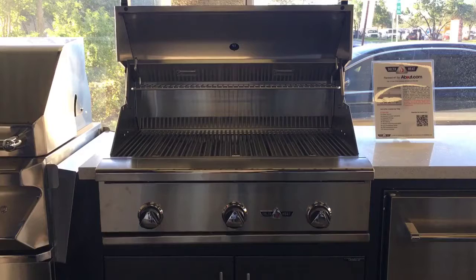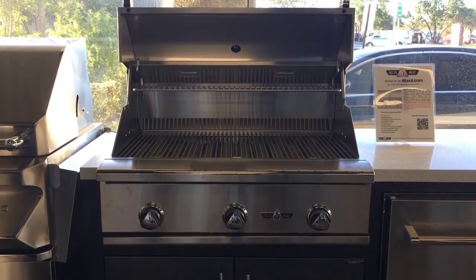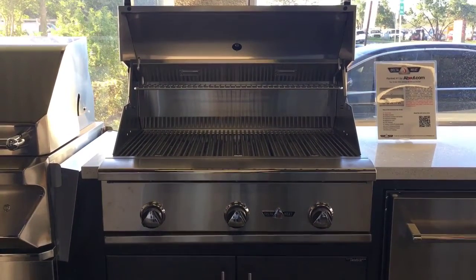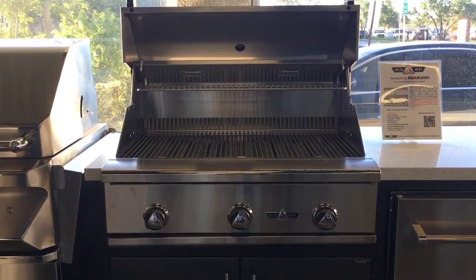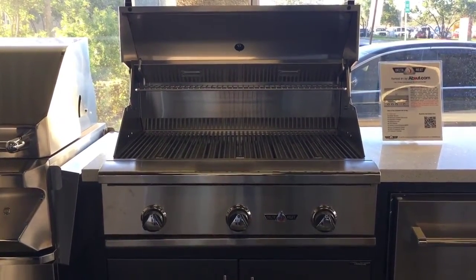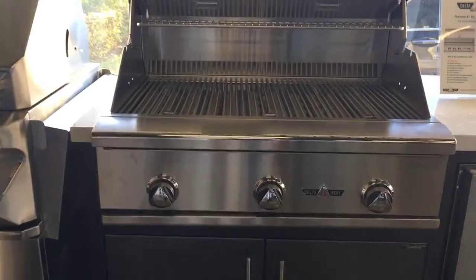In this video we are going to show you how to troubleshoot a Delta Heat gas grill battery-operated spark generator. This is being done on a 32 inch grill but will work for all of the models of the Delta Heat grills.